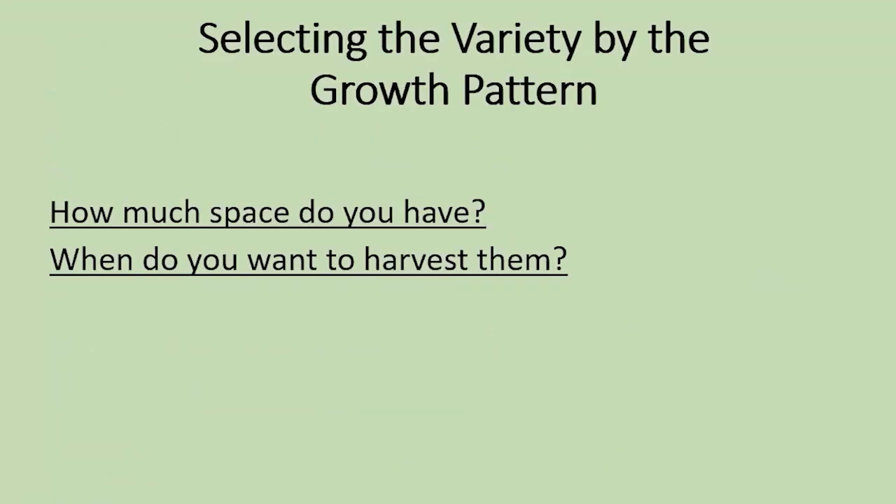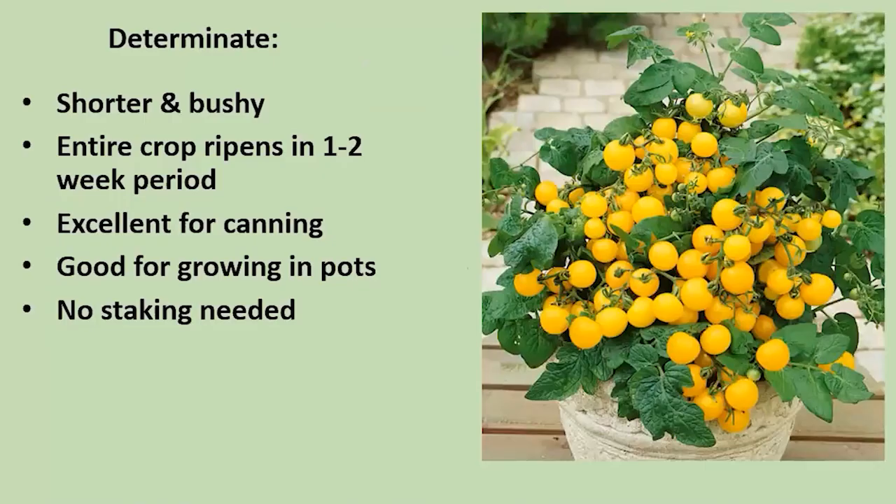First of all, a brief discussion of how to pick your tomato. One thing is to consider how much space you have and when you want to harvest. The two differentiating kinds of tomatoes are the determinate, which is easier to grow in a pot — it's shorter and bushy. The entire crop will grow and ripen in a short time, which makes it really good for canning. You don't have to stake it generally. That's the determinate.